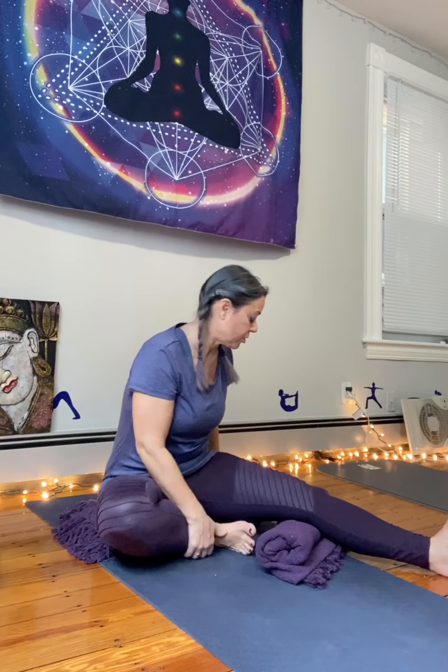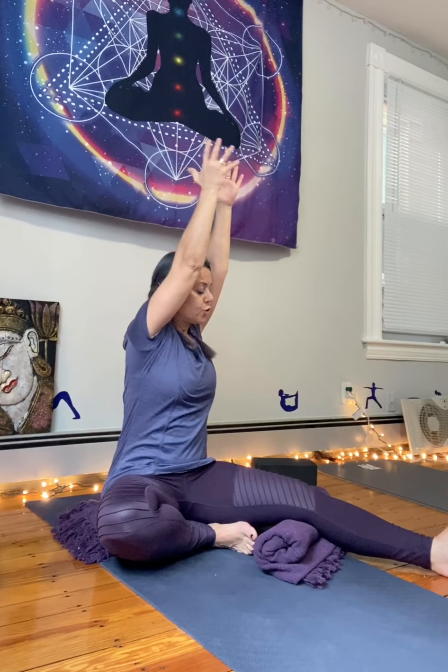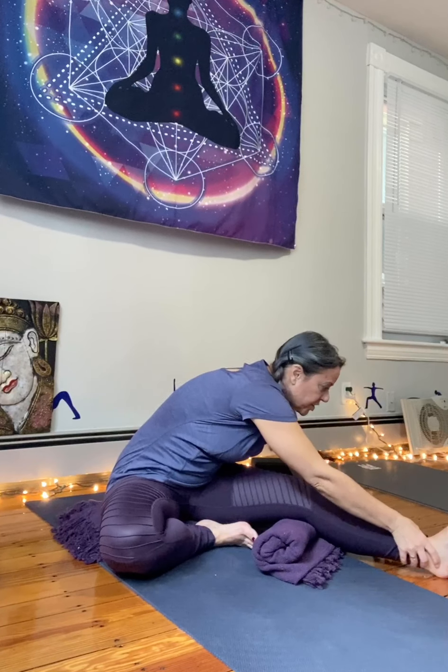Feet are flexed. We inhale the arms up and then fold forward, hinging at the hips. If you don't reach your toes, it doesn't matter. If you fold forward and your hands come to here, this is your fold. It's not about what it looks like — it's really all about what it feels like. If you're feeling a nice stretch, just stop and enjoy it. I personally like to rest my arms on my shins, close my eyes, and breathe deeply. If my body lets me in a little more deeply on the exhales, I'll come in further. We want to keep the back straight for this pose.